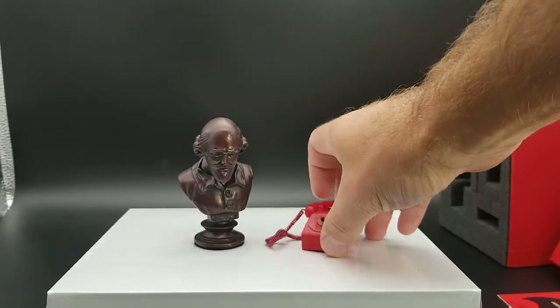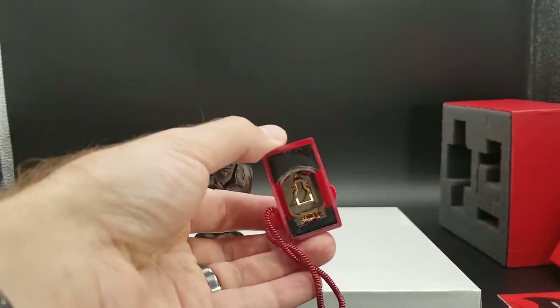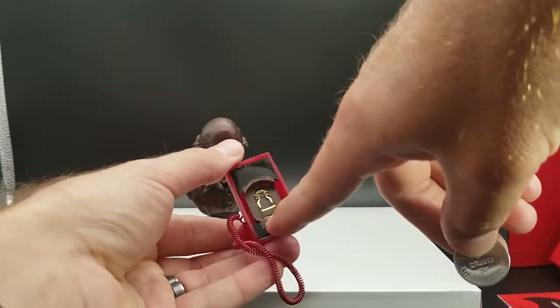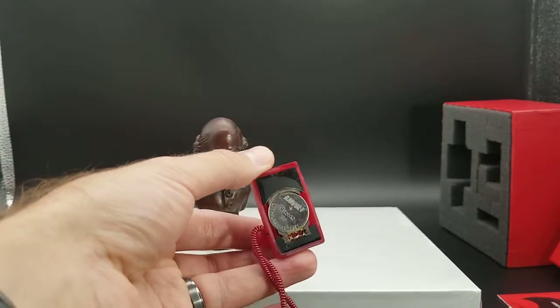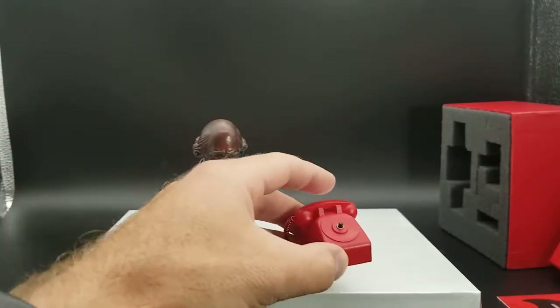The phone battery is a little bit more straightforward. Just turn that over and you'll see a battery compartment. It takes a CR2032 battery. You want to put the battery in back to front — so back first — and then just place that in there.